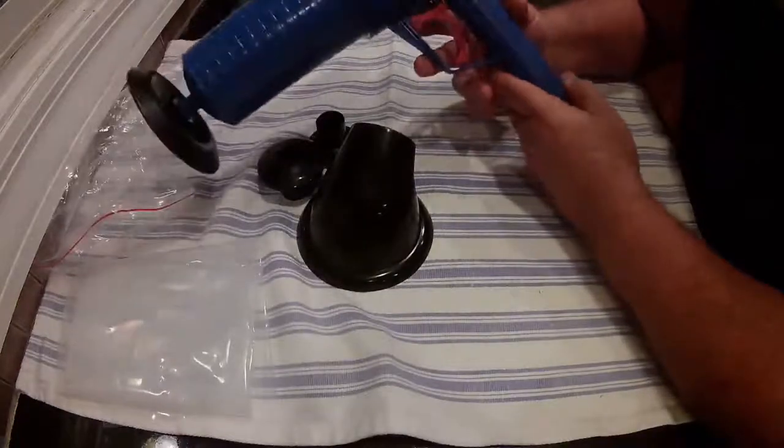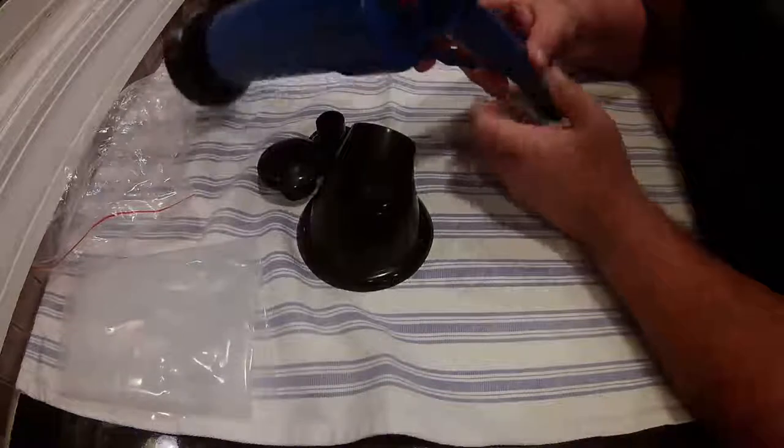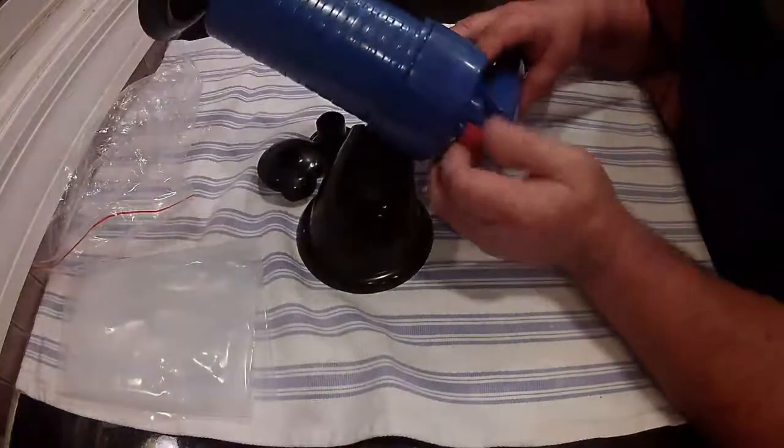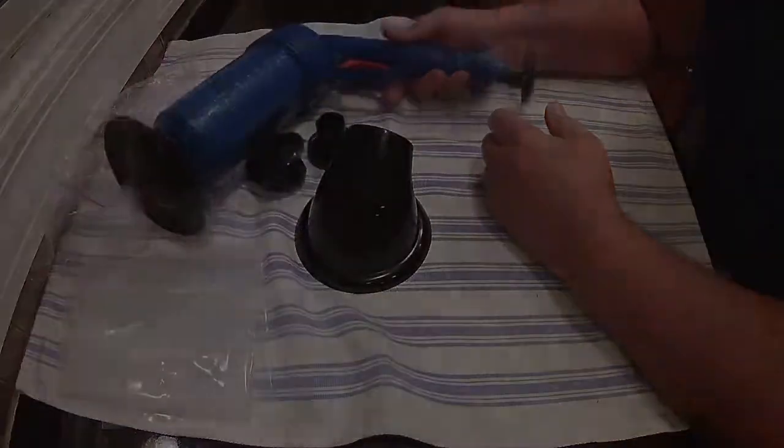You might have to do it a few times in order to get the clog out. But it's much easier than trying to use those wooden ones. It does have a little valve release here if you need to. It's pretty nice. I like it.